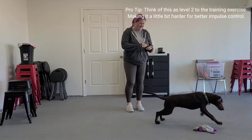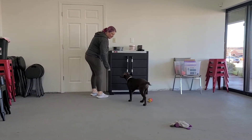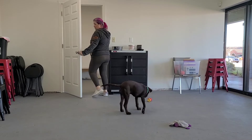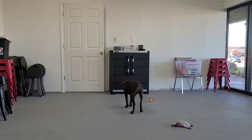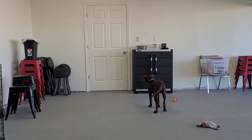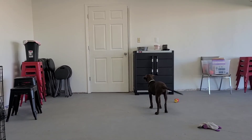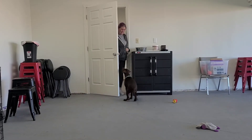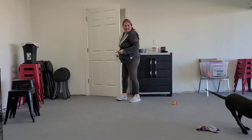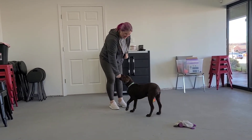You can practice this and it doesn't have to be a sit — it can be anything. It could be a look at you, it can be a silly little trick. It's just having your dog do something before you start tossing treats — just another way to incorporate some training throughout the day. This takes a little bit of time and some patience, but with lots of training it will be so worth it. You'll be able to walk through the door and your dog won't jump on you or your guests — they'll be calm but still happy to see you.